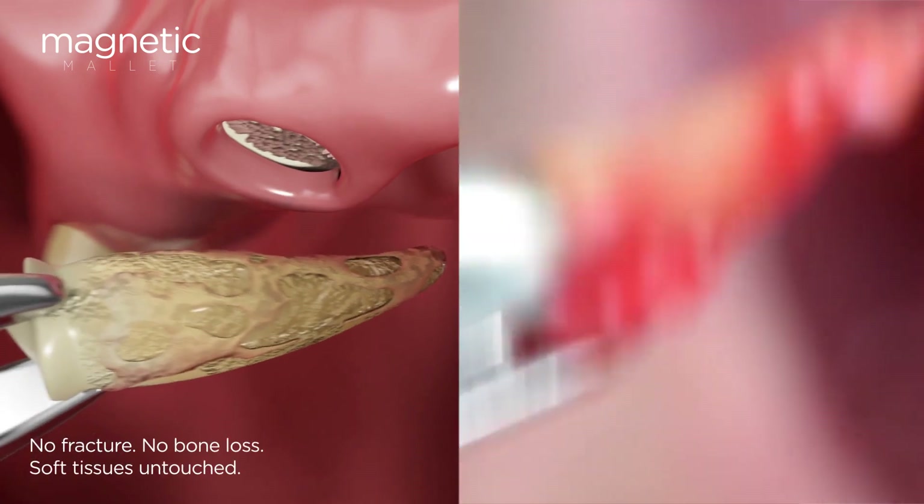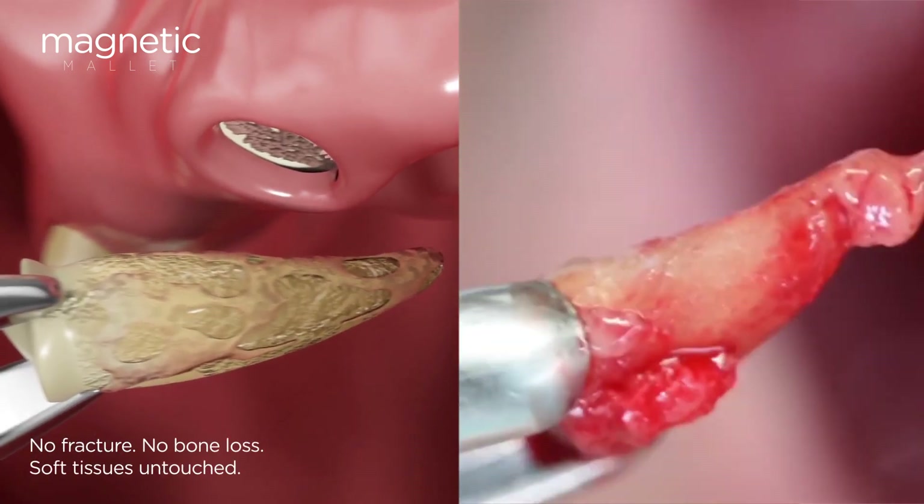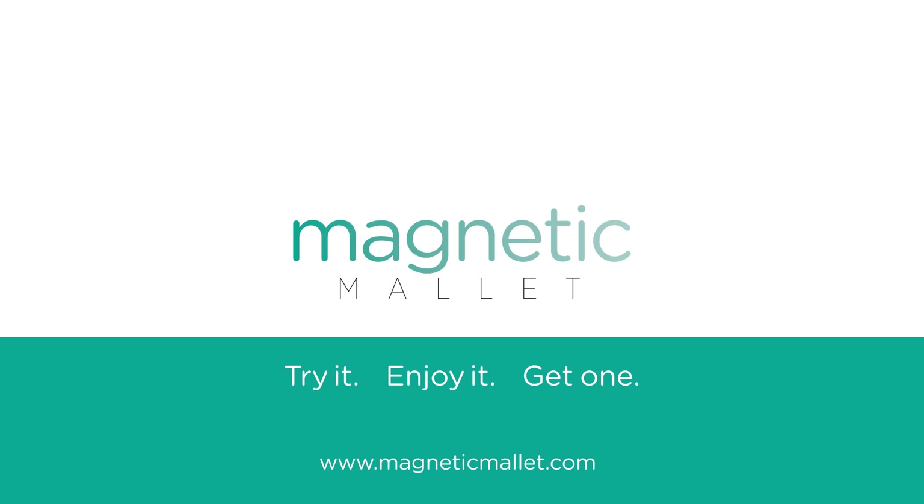Soft tissues and bone are saved, while the perfectly preserved root is effortlessly extracted. Technology for minimally invasive surgery has moved forward. Magnetic Mallet — try it!